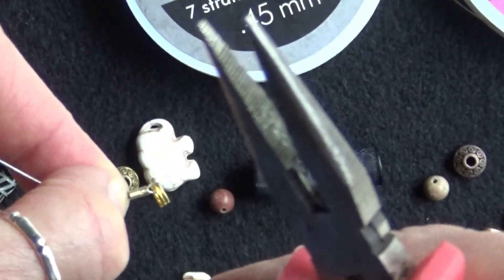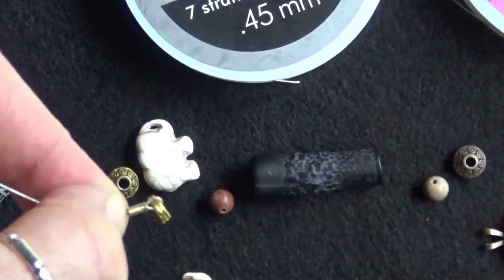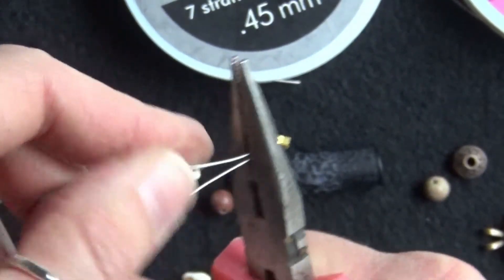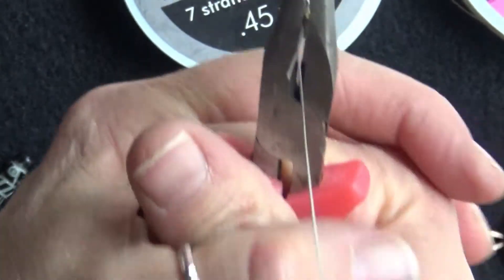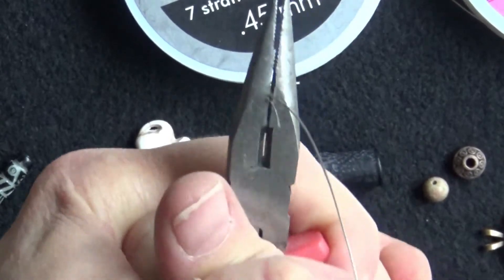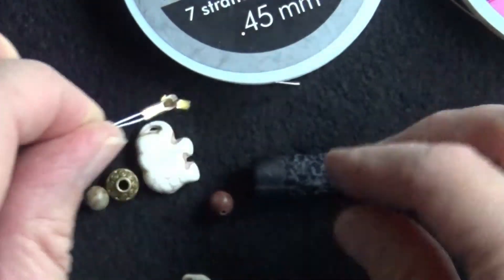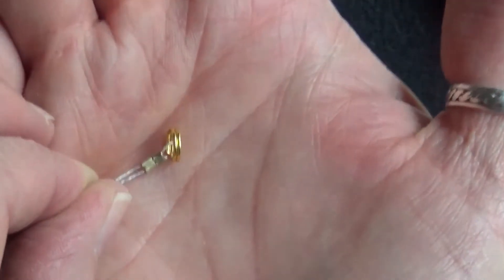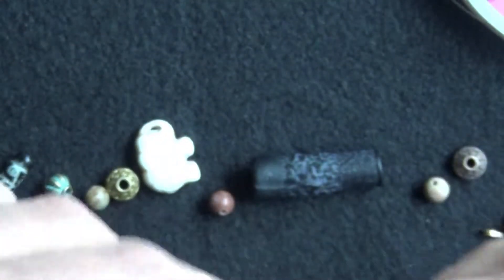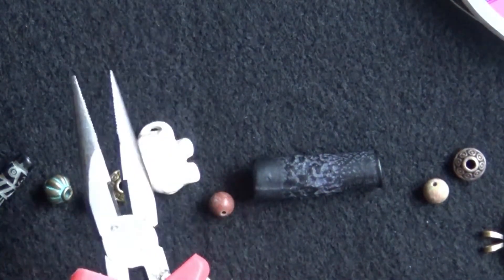The pliers I'm using are sawtooth at the top, flat below that, and a cutter below that — so they're three-in-ones. I love using a three-in-one; I don't want to keep putting down and picking up tools. Squeeze down on those crimps as hard as you can. There is a dedicated crimper bead tool that gives you two flat crimp beads, but I've never seen them for less than twelve bucks, and this works fine for me.